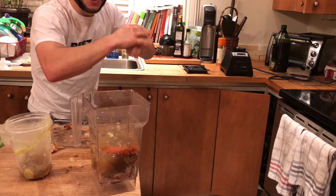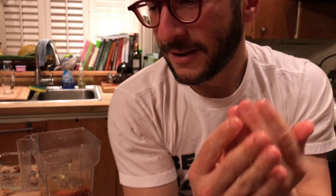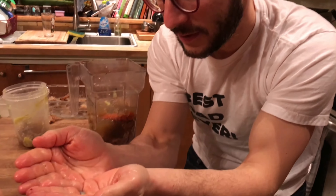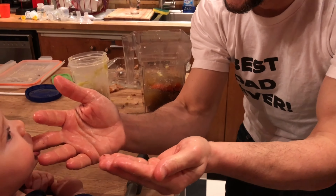Rub it in. Get it in the dry skin and the cracked winter skin. Look at that. Smell my fingers — or taste, whichever you prefer.